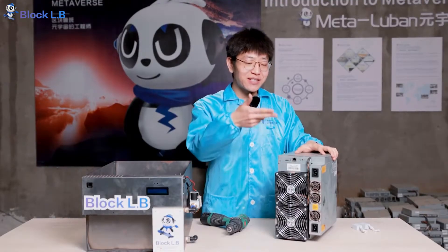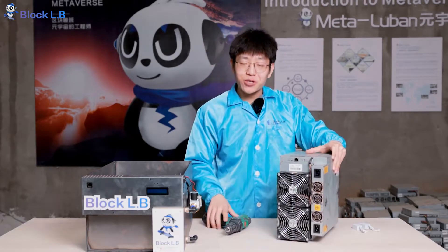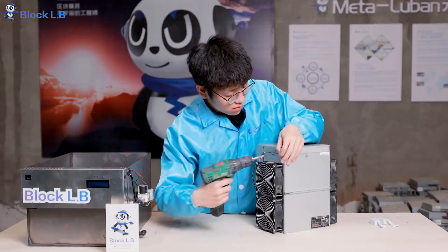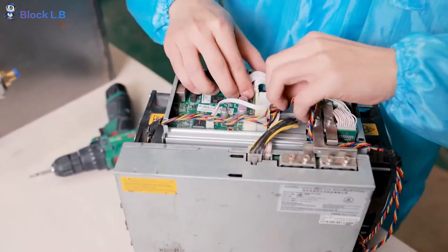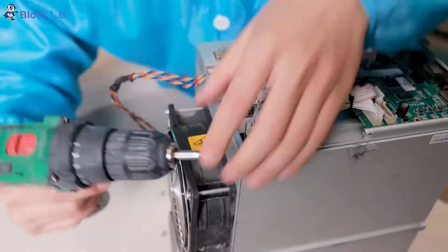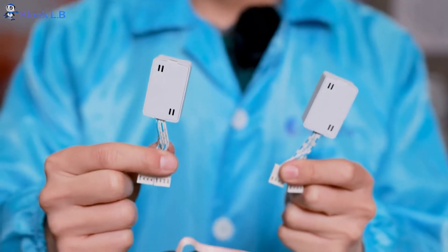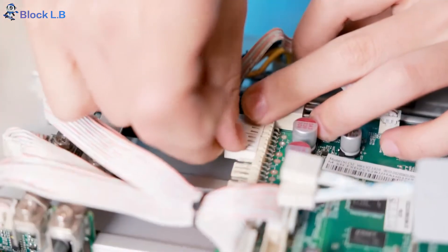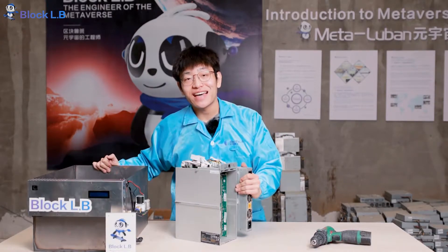Today I'm going to use this Antminer T17 Plus as an example. As you can see, there are four fans attached on both sides, and all you have to do is use this electrical screwdriver to remove all the screws. These are analog accelerators — the purpose of using these is to make the machine feel the existence of the earlier fans. This little monster is all set up. Let's put it into the tank.